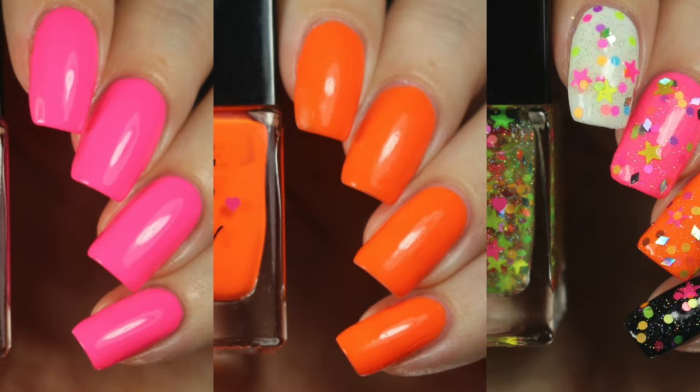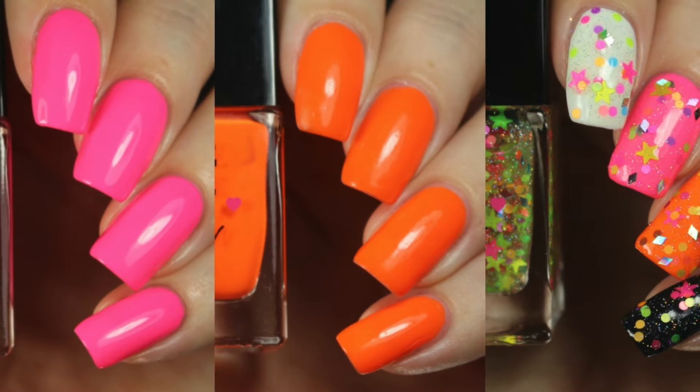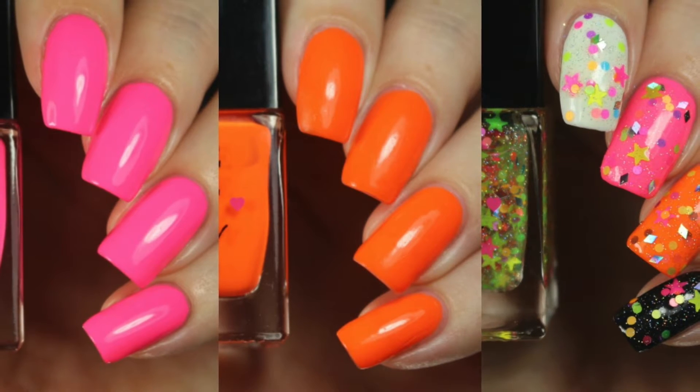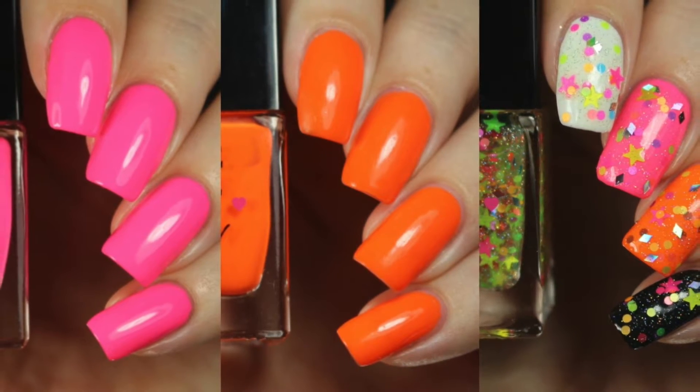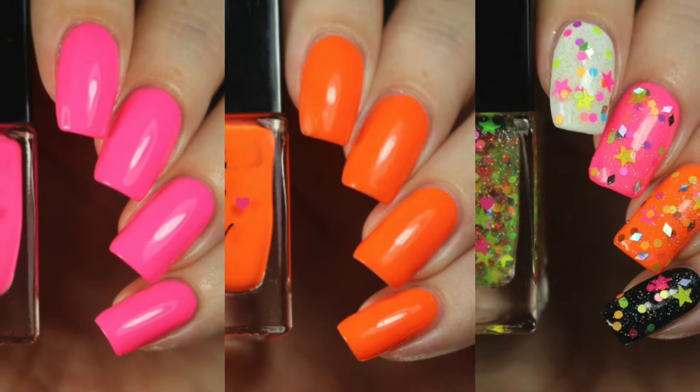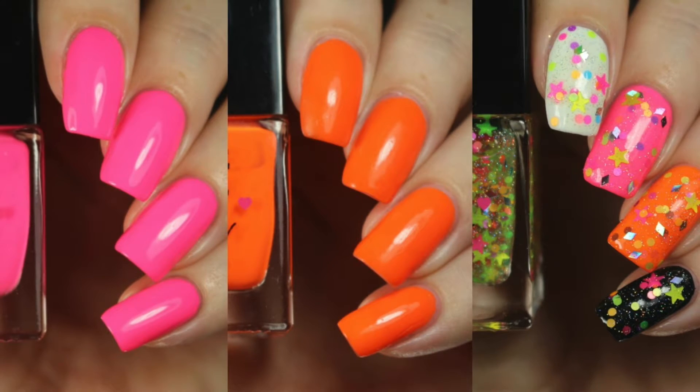Hey y'all, it's Jessica from Sloppy Swatches. Today I have a look at the Manhattan Beach Trio, available right now from Live Love Polish. These polishes were sent to me for review, and if you absolutely need these in your collection, I would really appreciate it if you shopped through my affiliate links down below. It doesn't cost you any extra, but it does help support this channel.